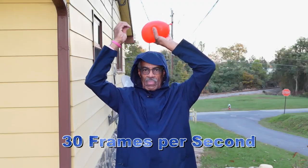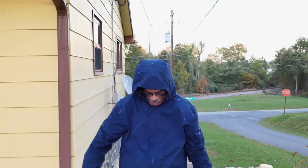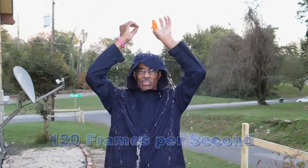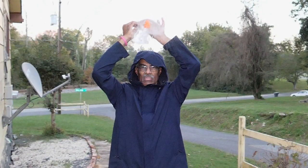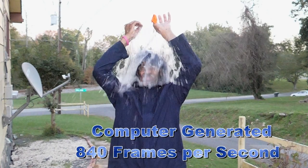Using someone bursting a water balloon over their head, you might think they are a little crazy. Doing it at 120 frames per second is still crazy, but it does look cool. And at 840 frames per second, it is still crazy, but you have to admit it does have a nice look.